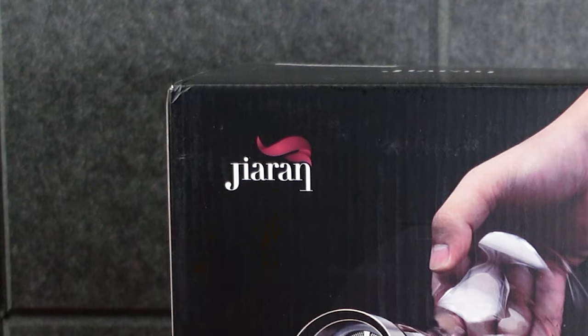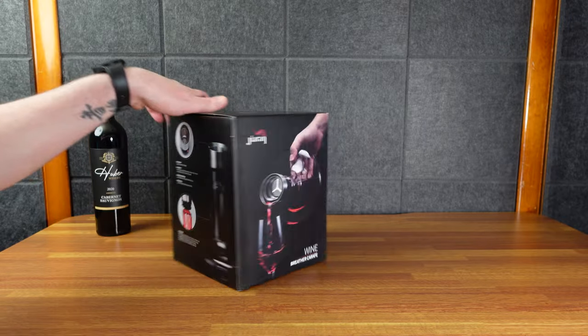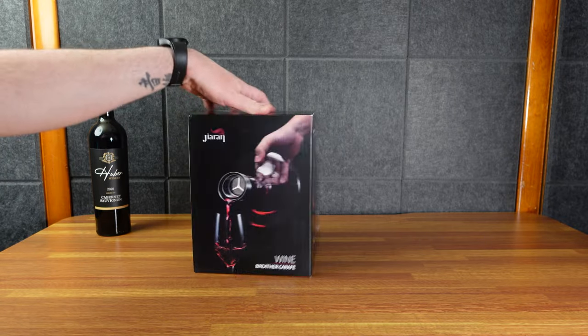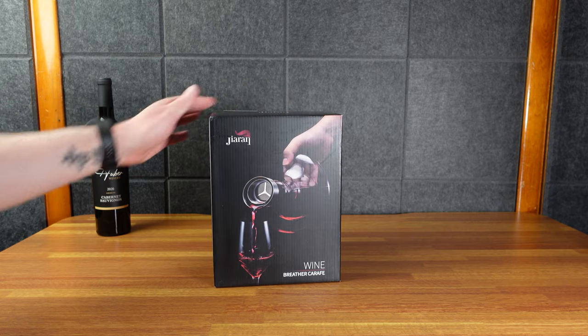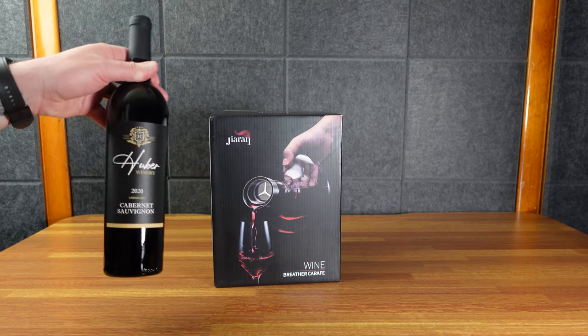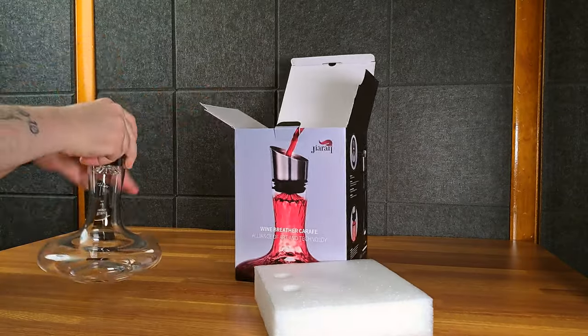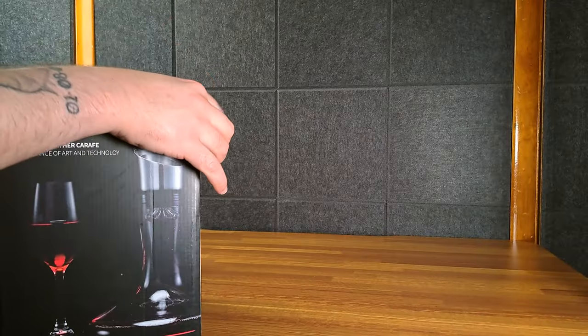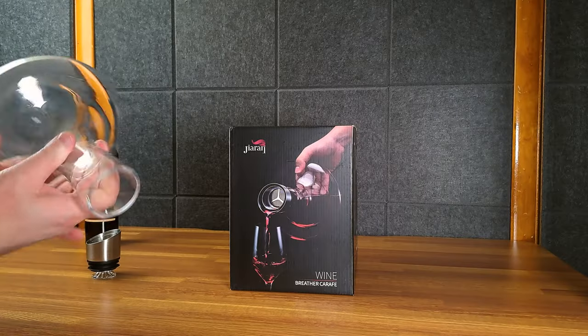What we have here is a wine breather carafe — basically a decanter. When you open a bottle of wine you're supposed to let it breathe, and this is supposed to help with that. I bought some wine at my local winery. It is cool looking. No actual directions here — this part comes out, and I'm guessing it's glass.